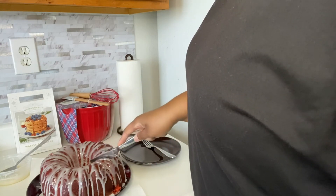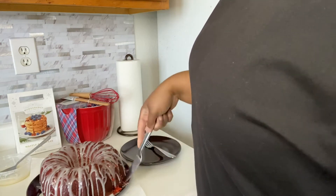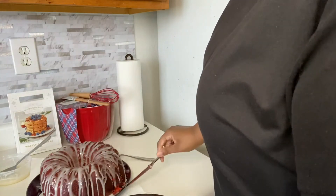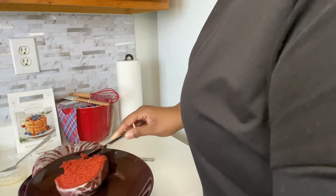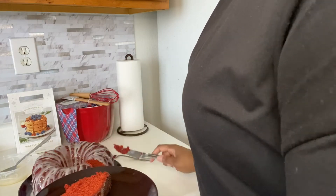Oh, that knife slid right through that pound cake! Let's go! Let me get my plate because I don't want anything falling off. Come on, cake. Okay, we're gonna get into it — we're gonna see what's good. This is the taste test, so let's get into it.